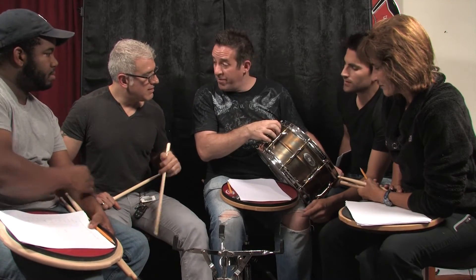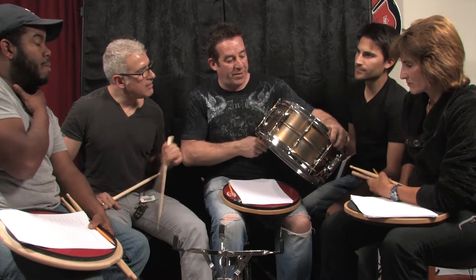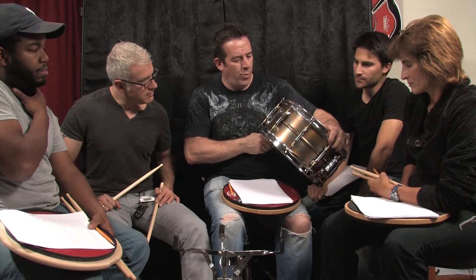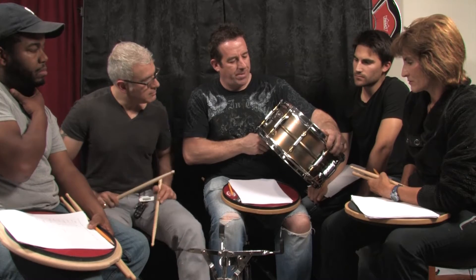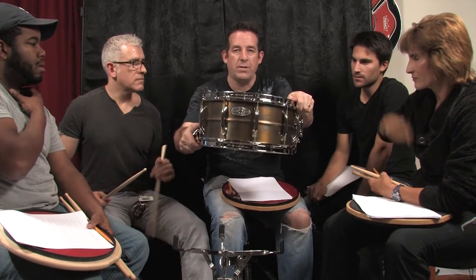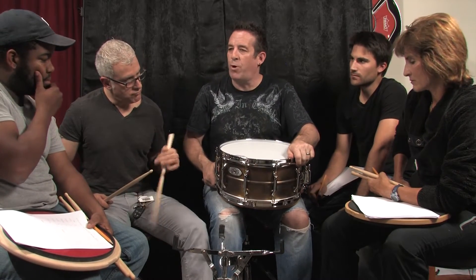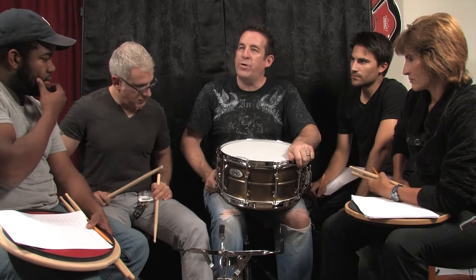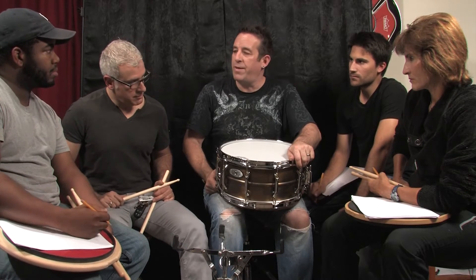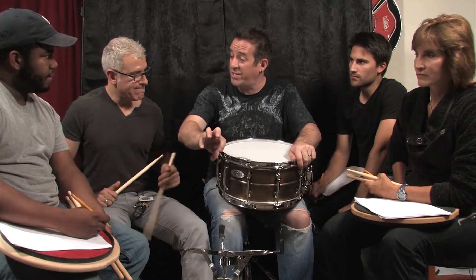I do love the look of the shell, and the Sensitone badge is really nice. One would question the marketing idea — when you see this drum, you see Sensitone, not Pearl. Pearl being a globally recognizable brand, it seems like they would want to focus on their name as Pearl and not the subset of Sensitone.